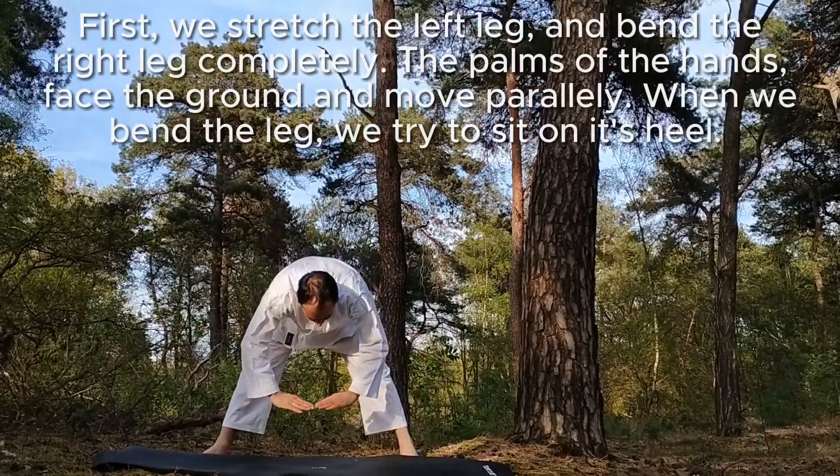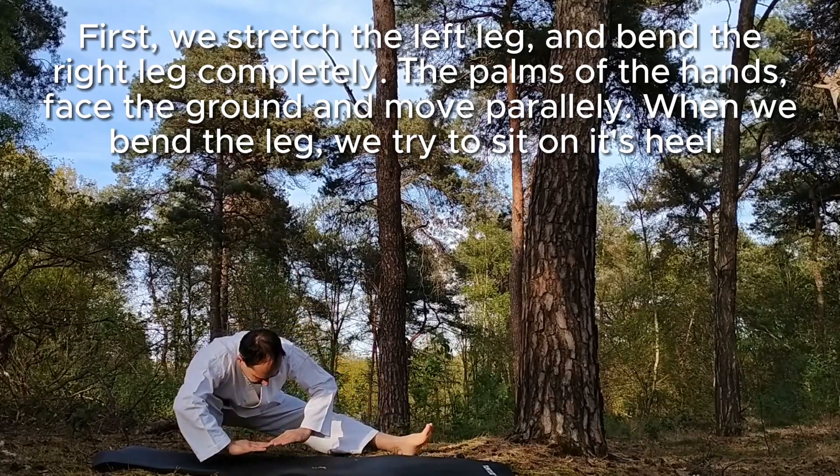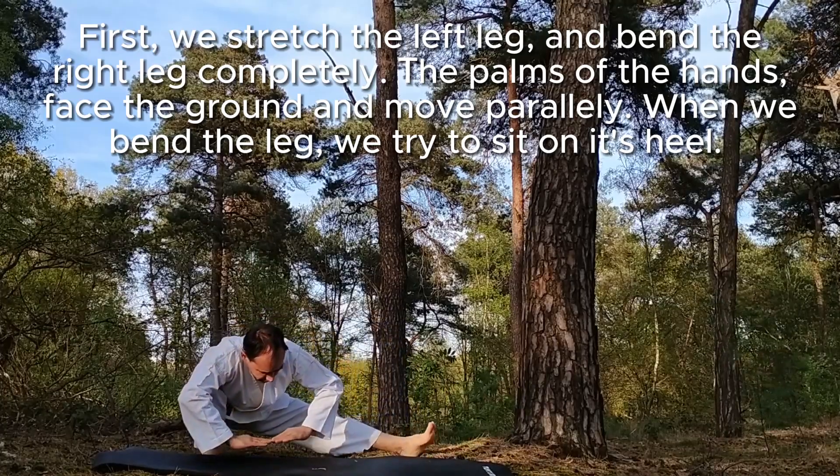First we stretch the left leg and bend the right leg completely. The palms of the hands face the ground and move parallel when weighted in the leg. We try to sit on its heel.